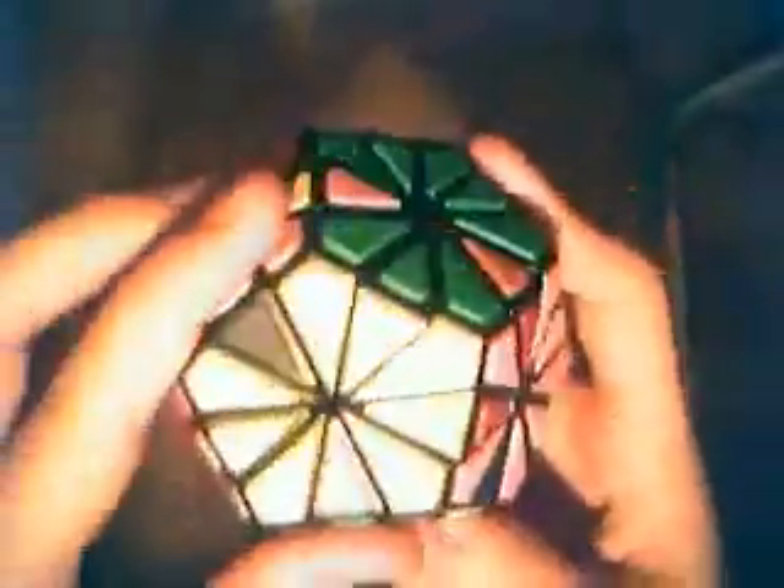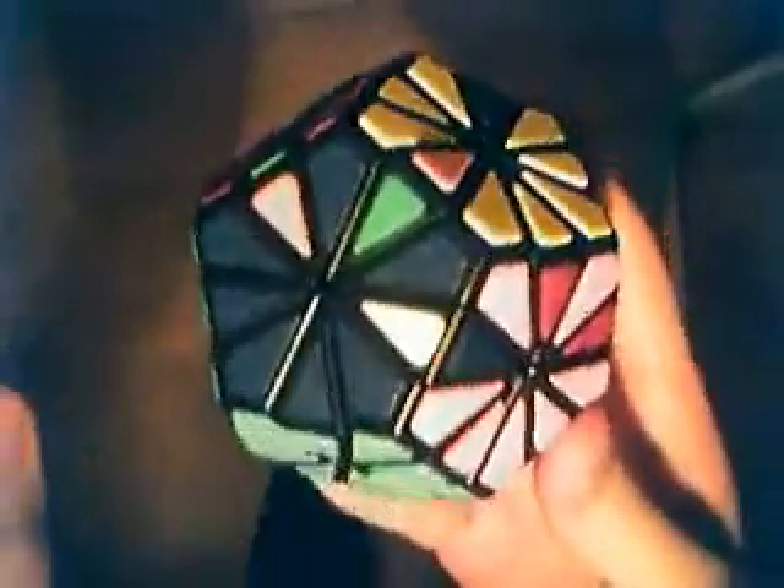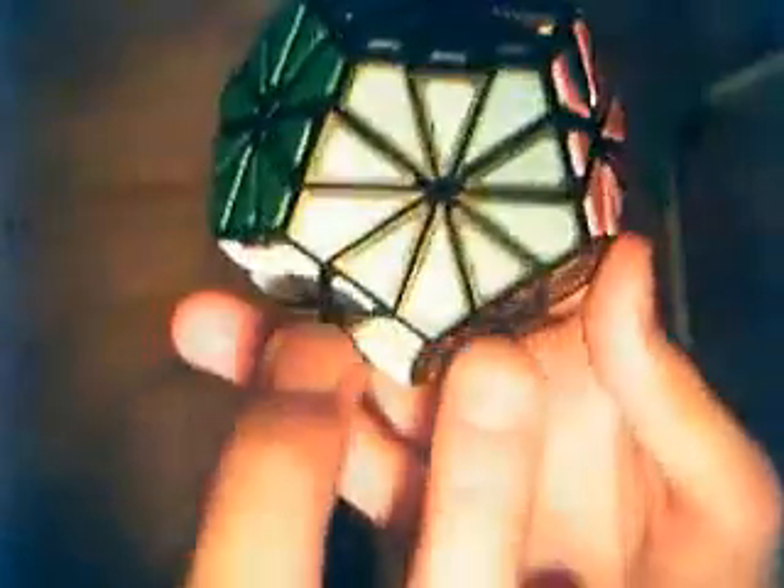As you can see, I have solved most of the Pyraminx Crystal, except in the last layer I have not solved the edges. One of them is actually solved, but the other nine are not. I will solve them one edge at a time with the help of these two edges here.